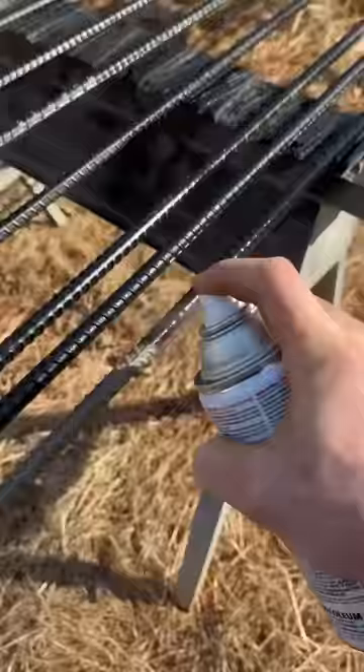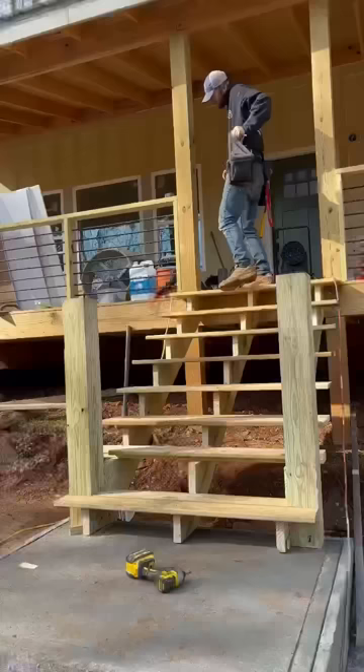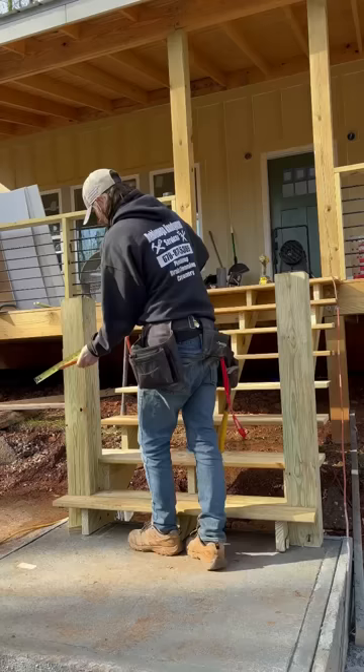My wife and I found these beautiful handrails on Pinterest and just had to give it a try. First I spray painted the rebar black with Rust-Oleum, and this is to help prevent the rust from coming back through in the future.